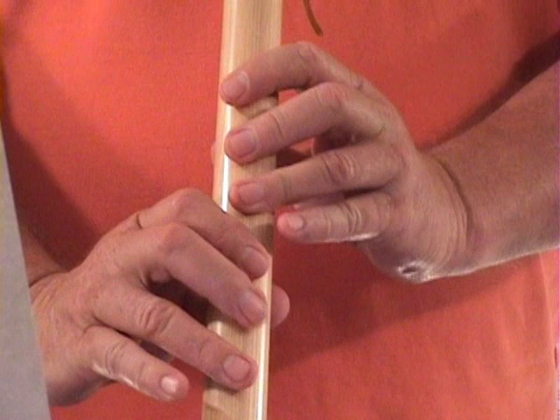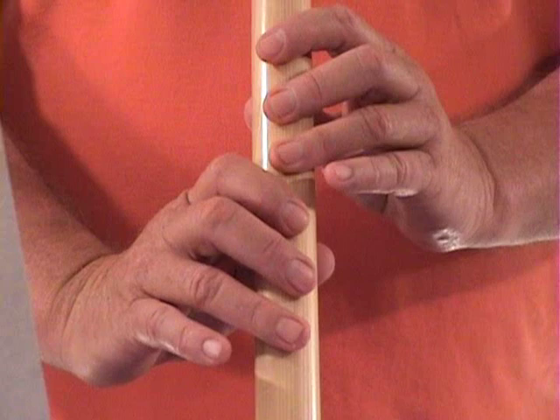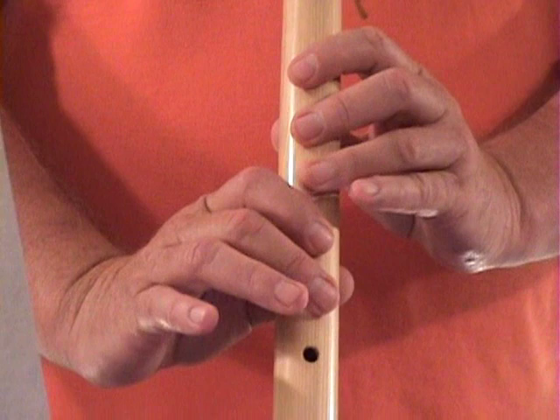Alright, we'll be using a six-hole flute and this is Silent Night. We're going to break it down into just four phrases. And here we go — first phrase.